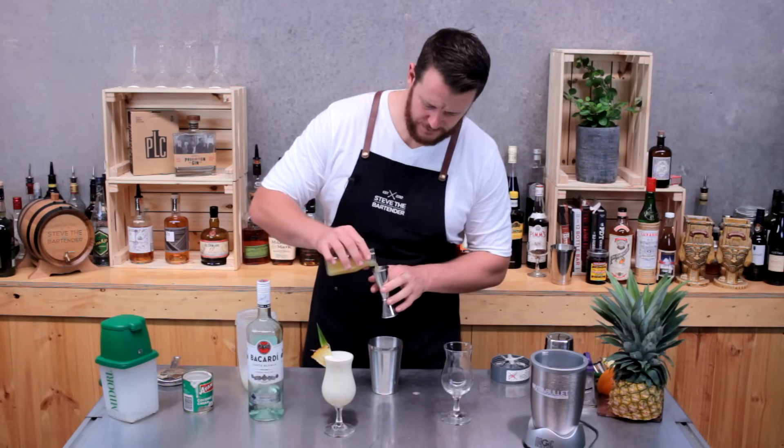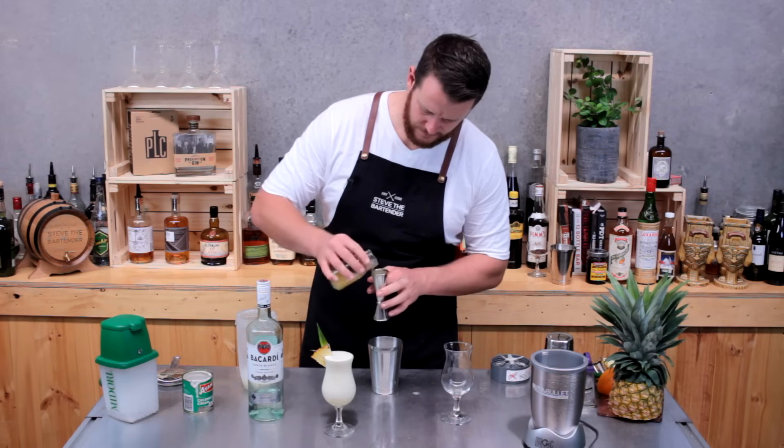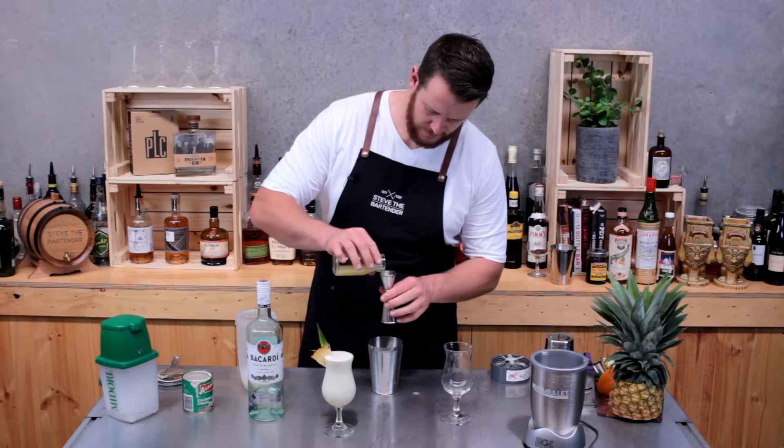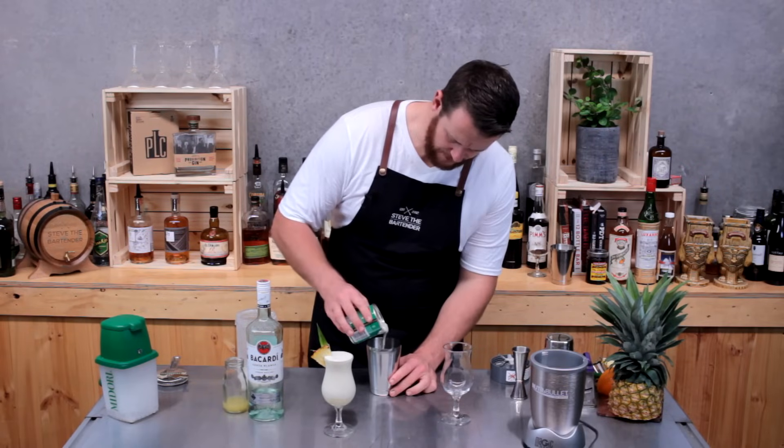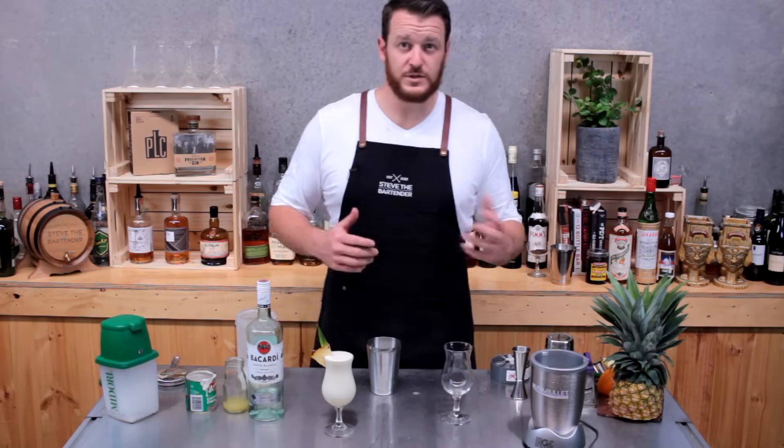90 mils of pineapple juice, and 30 to 45 mils of coconut cream. Now if you have fresh pineapple and still want to include that in your shaken cocktail,